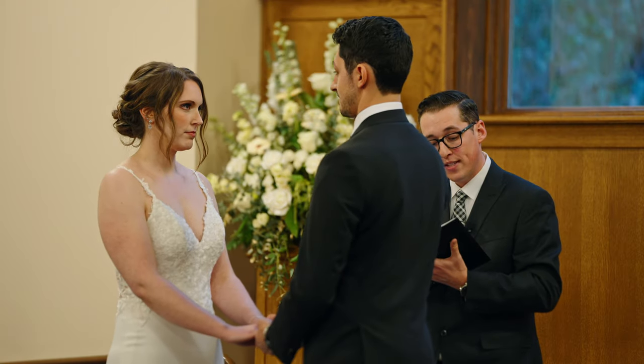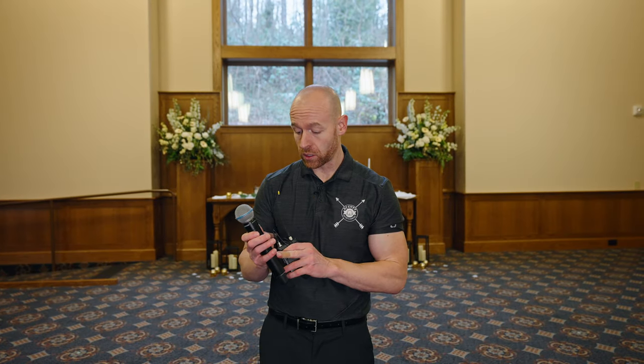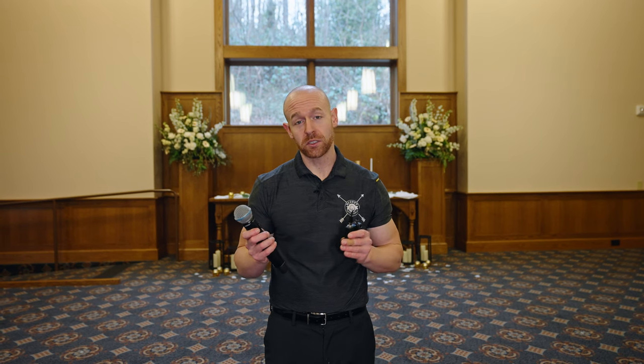To have and to hold from this day forward. Most of the times when we're working with two brides, what we'll use is a handheld that they can pass back and forth between each other, and that is usually the best solution and almost the most common solution.